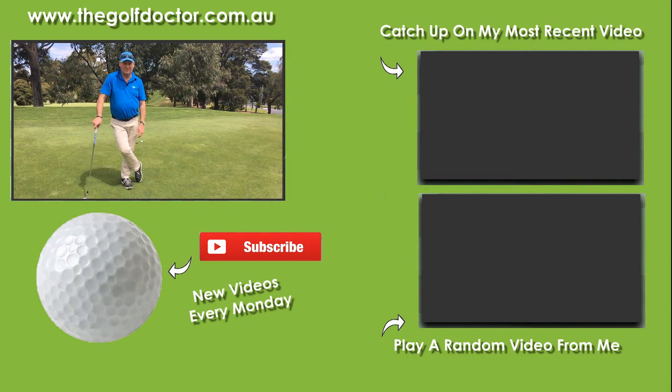You can do it at home on the carpet if you want to, and I have found it very useful over the years. Thank you for letting me help you with your golf. I'm Brian Fitzgerald, The Golf Doctor, and I look forward to seeing you on my next video.